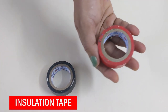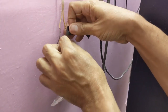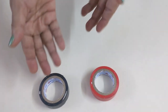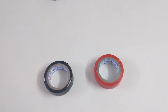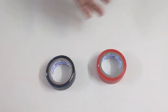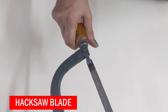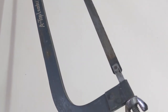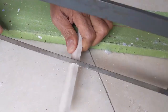This is insulation tape, used to cover any exposed electric wire or wire joint. We get this in different colors — here I have red and black. You get them in red, yellow, black, blue, and green, and each has a purpose. For home use, you can have any one color. This hacksaw is used for cutting metal like pipes, curtain rods, plastic cable covers — and all these items my husband cuts and fixes as well.